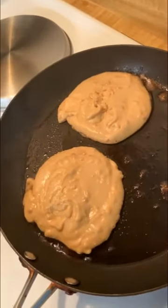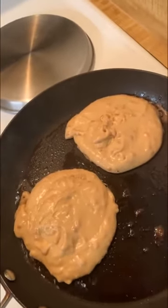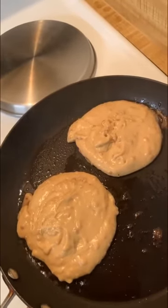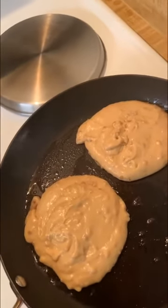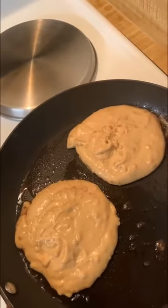Cooking up these pancakes — let's see how they come out, first time doing it. A lot of people kind of jazz it up: you can use chocolate chips or you can use peanut butter chips. You can even take peanut butter, powdered sugar, and milk and make a peanut butter glaze.